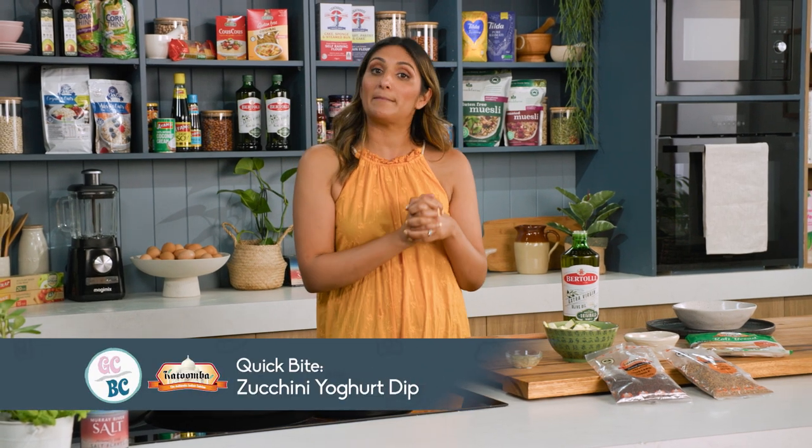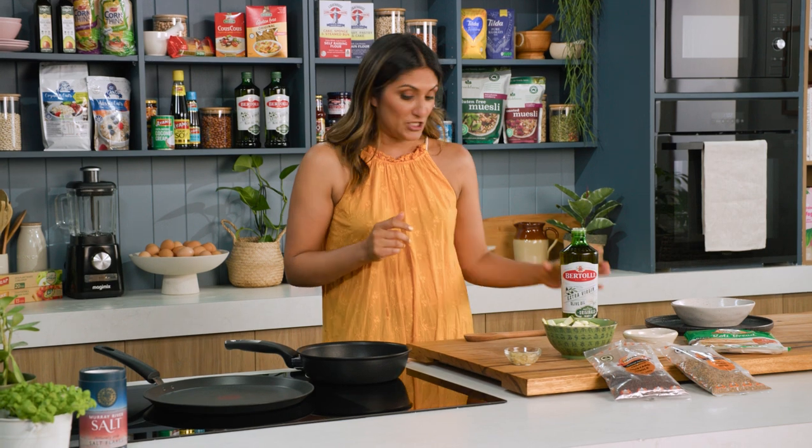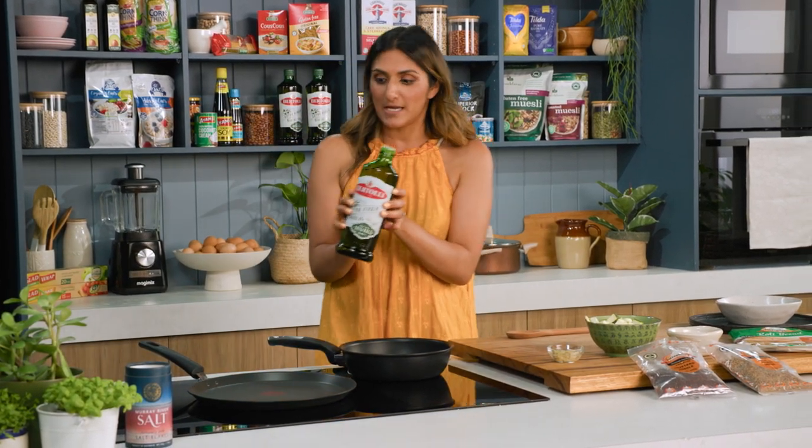Zucchinis are incredibly versatile and I'm going to show you a really easy Indian yoghurt and zucchini dish. This is a family favourite and so easy to whip up.